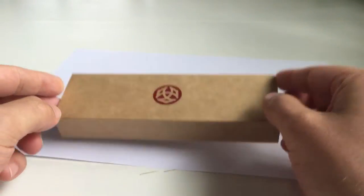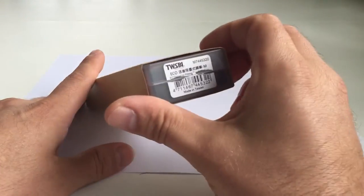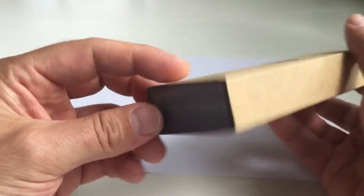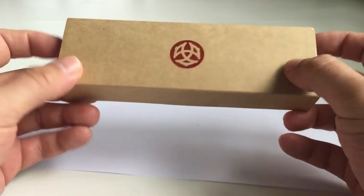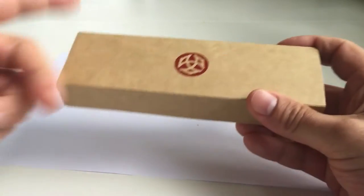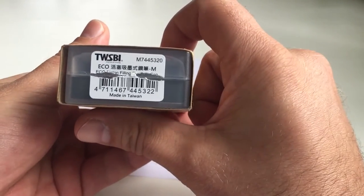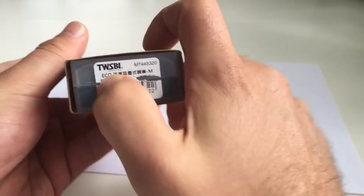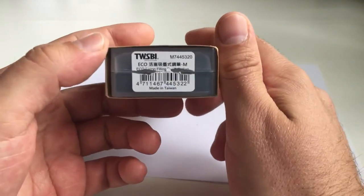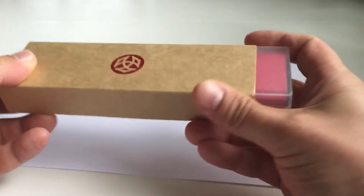Anyway, I'll walk you through the pen. I already inked it up but repackaged it so you can see what it looks like when you receive it. It comes in a cardboard wrapper with the Twispy logo on top, and on the side there's a sticker — which I've already torn since I've been using the pen for about two or three weeks now.